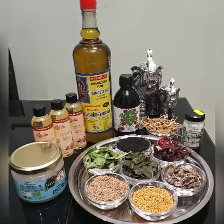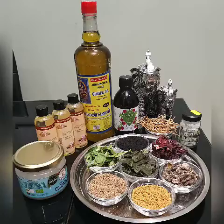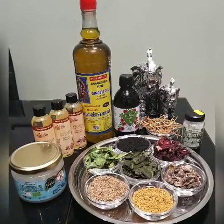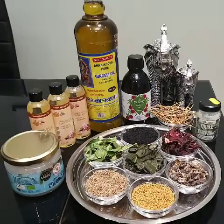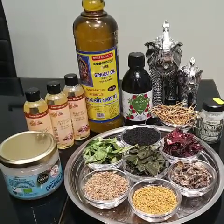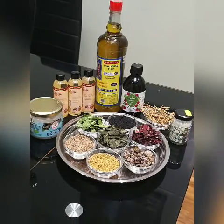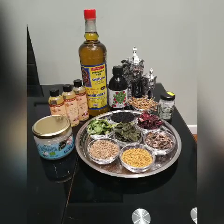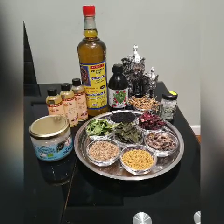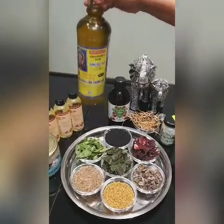Welcome to my video. Today I'm going to make herbal hair oil at home. This oil will improve hair growth, give nice moisture to your hair, strengthen the hair root, and leave your hair smooth and shiny. I used four different types of oils and different types of herbs to make this oil.